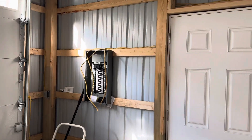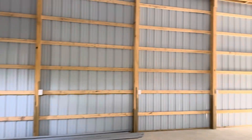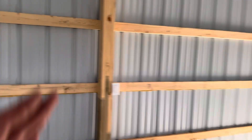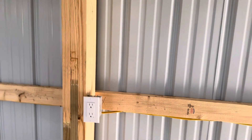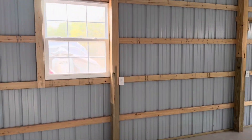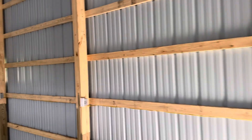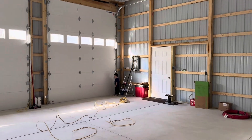Here in the pole barn we're building, to meet code all of the outlets need to be GFI protected. I have a circuit over here that I have already wired and completed, and that circuit starts here with this GFI outlet. The way it is wired, this GFI outlet will protect multiple outlets down the line, and that eliminates the need for a GFI breaker. The outlets are a little bit cheaper, and it's easier to just walk up to the outlet and reset it than have to walk all the way over to your panel.